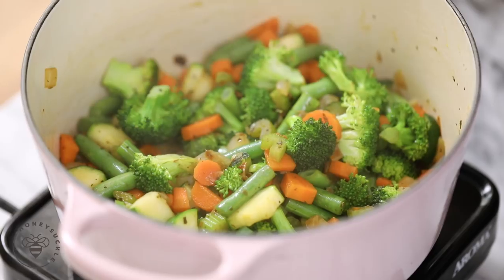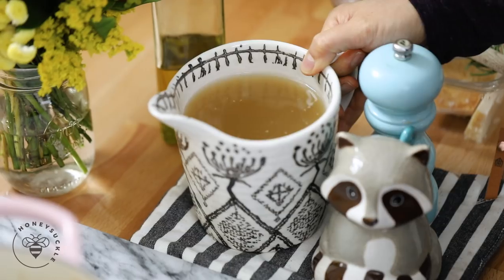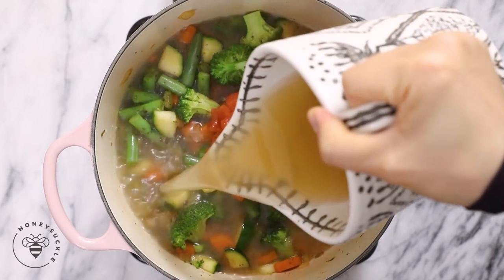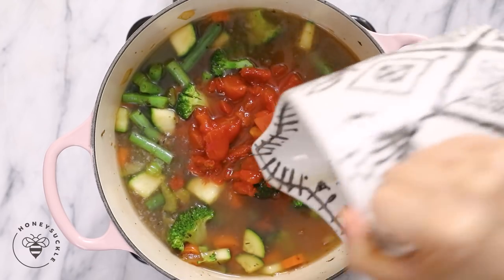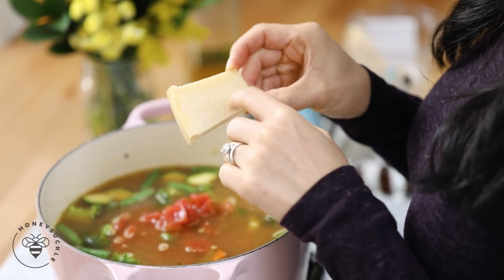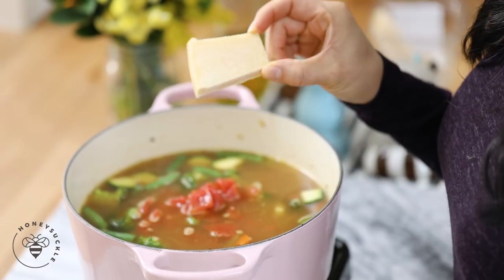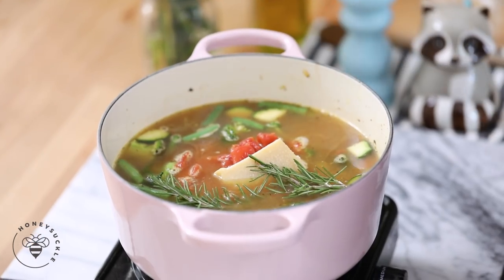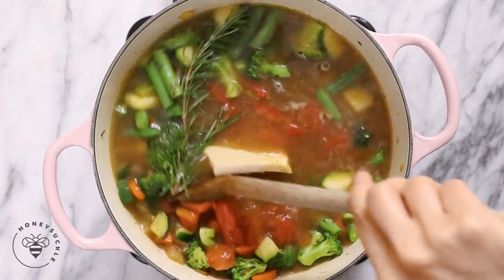Now I'll add half a cup of diced tomatoes with its juice, five to six cups of vegetable broth depending on how soupy you like it, and finally our secret weapon to really flavor and give this soup some depth — parmesan rind. Then I like to add a fresh sprig of rosemary into my soup. Give it a final stir.